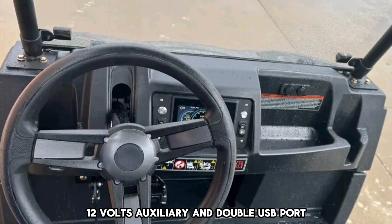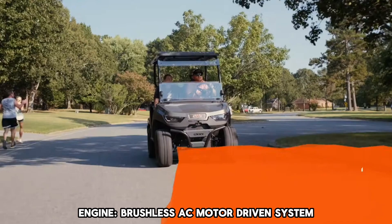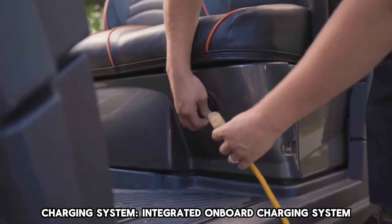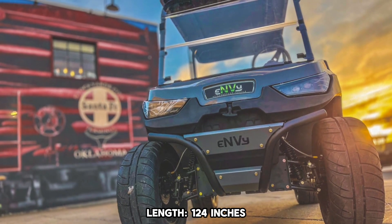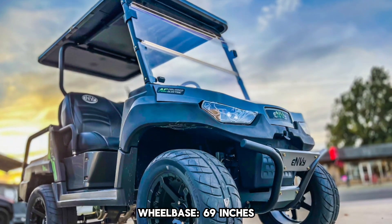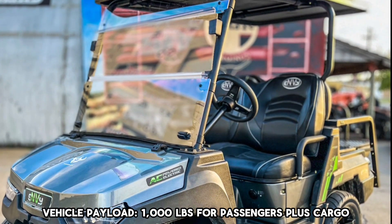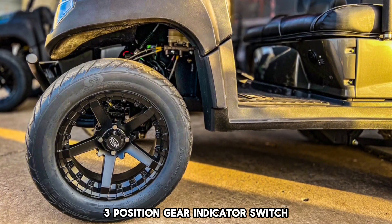12 Volts Auxiliary and Double USB Port, Two-Year Limited Warranty, Seven-Inch Touchscreen Color Display, Keyless Ignition with Security System. Brushless AC Motor Driven System, Speed 20 Miles Per Hour, Battery System 4-12 Volts Deep Cycle Lead Acid Battery with Watering Kit, Integrated Onboard Charging System, Torque 52.2 foot-pounds, Length 124 Inches, Width 55 Inches, Height 77.25 Inches, Wheelbase 69 Inches, Curb Weight 1,389 Pounds, Cargo Bed Capacity 450 Pounds when properly loaded, Vehicle Payload 1,000 Pounds for Passengers plus Cargo.